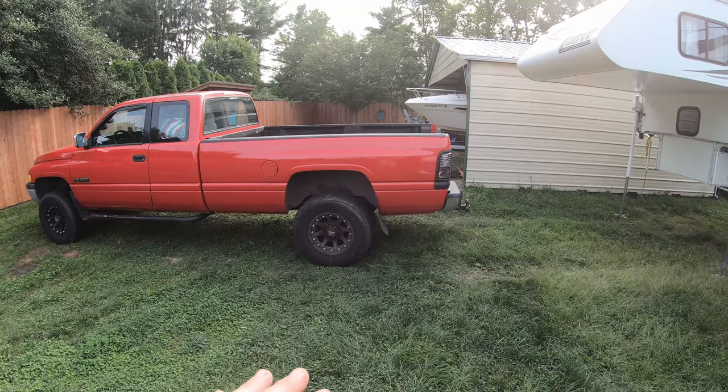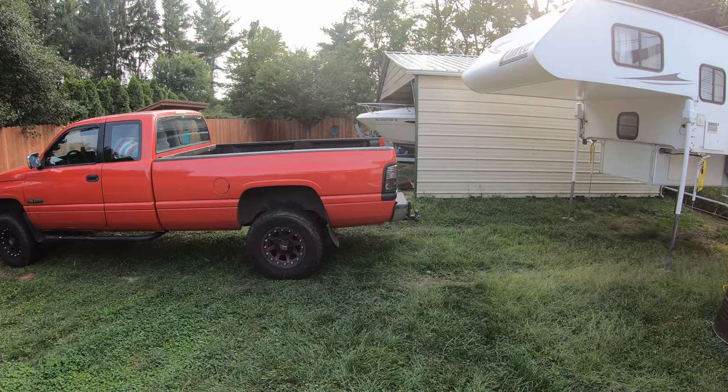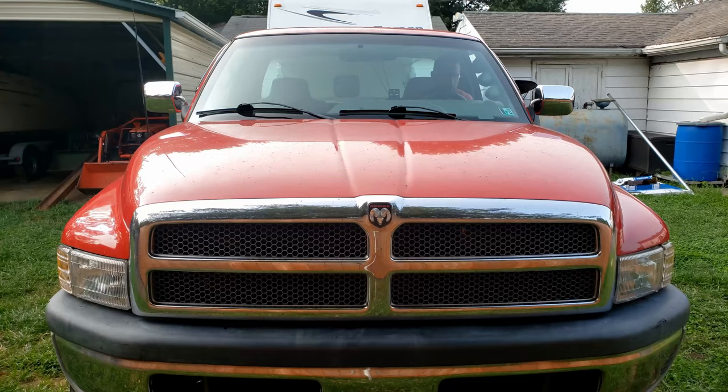Let's put the camper on first and then get some measurements of how much this thing actually rocks back and forth with me standing on top of it. Then we'll put the new sway bar on and see what we got.